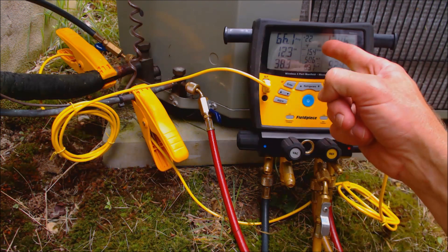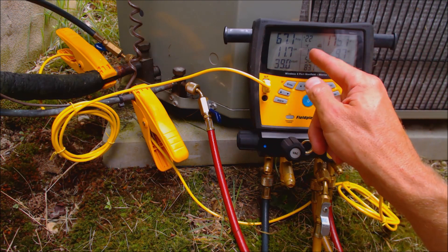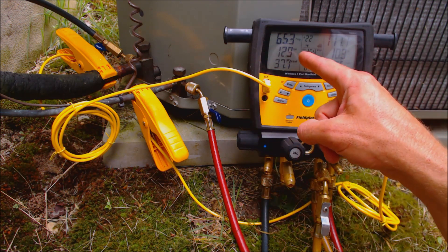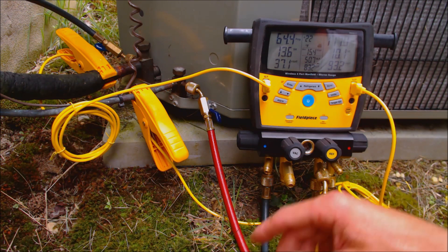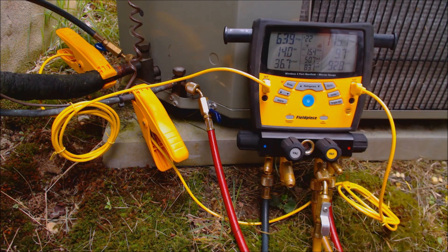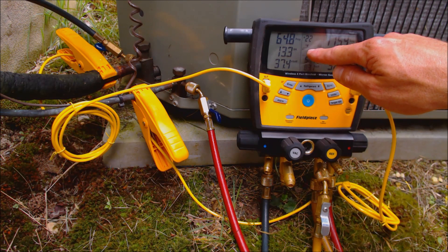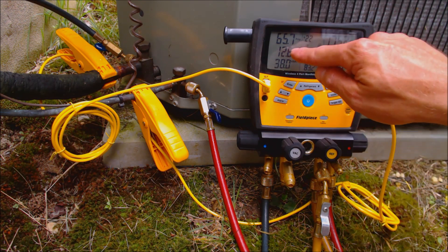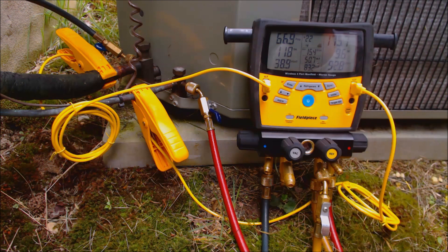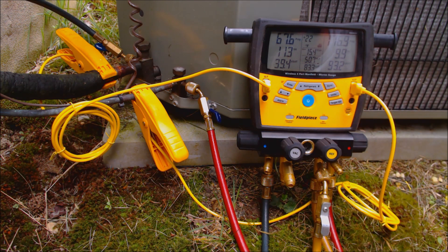As long as it's within about 2 to 3 degrees of that target superheat, we're okay — I'd like to be as close as possible to the target superheat, and this one has a little more refrigerant in there. If we had an actual superheat of roughly 20 degrees and our target was 15, we would want to add refrigerant to lower the superheat. If our superheat reading was around 4 or 6 degrees, we would want to recover refrigerant out of the system until our actual superheat matched our target superheat.